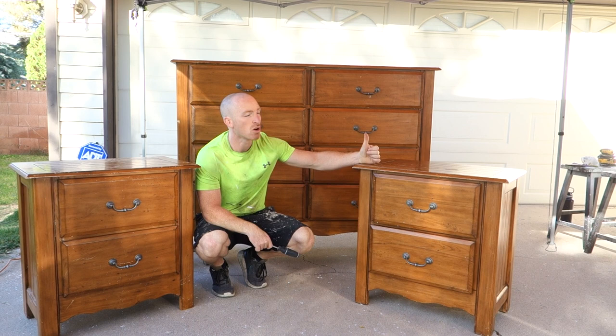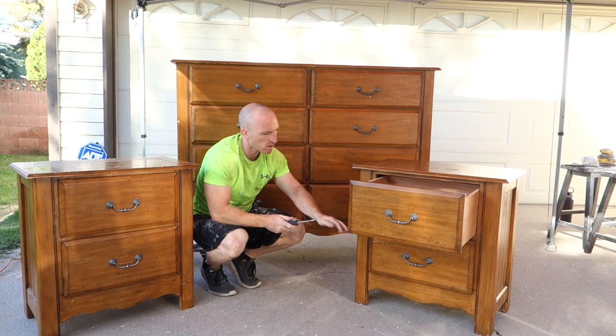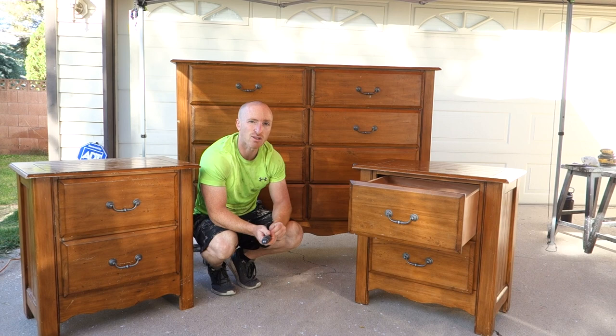First thing, let's get these drawers out. These sets have security locks — the little plastic things — so make sure if you ever buy a set and they're not coming all the way out, look all the way around it. There's a little clip, and you just push that clip down and the drawer comes all the way out. Let's get these handles off and the doors out.